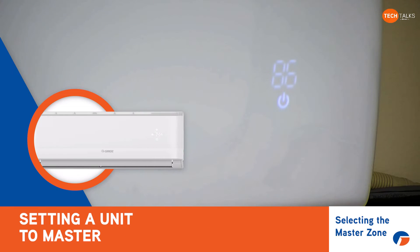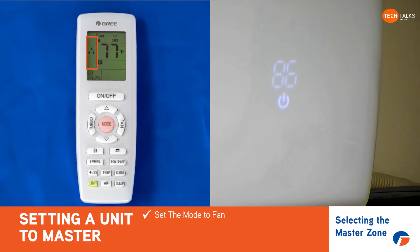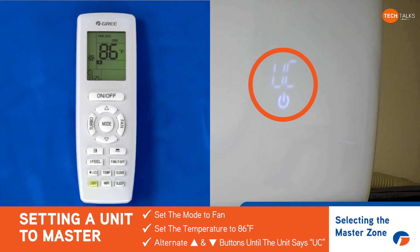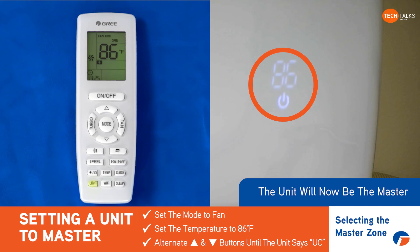So in order to change this unit to being the master unit, you set the mode to fan and then you set the temperature to 86 degrees. As you can see right there, it's 86 degrees. Now we're gonna hit up, down, up, down, up, down — until it says UC like that. Once it says UC like that, now that has become the master indoor unit.